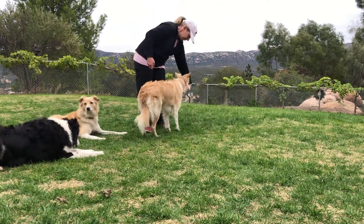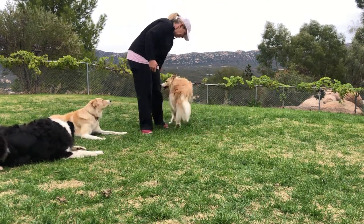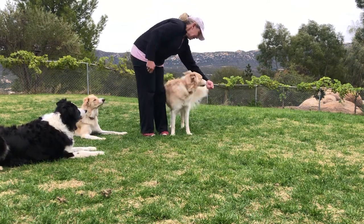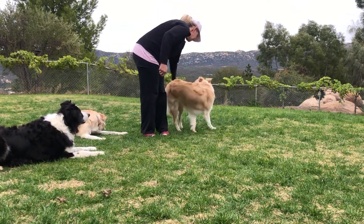Step 2. With the dog at your left heel, take your left hand and lure your dog around in a circle and finish back at the heel position. Click or say yes and treat.